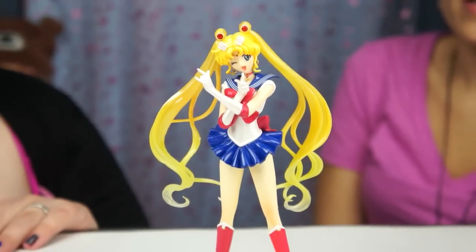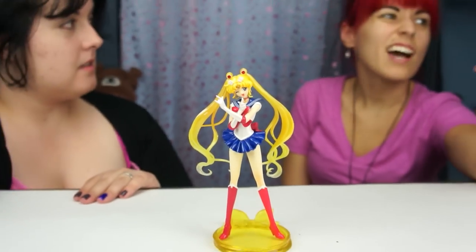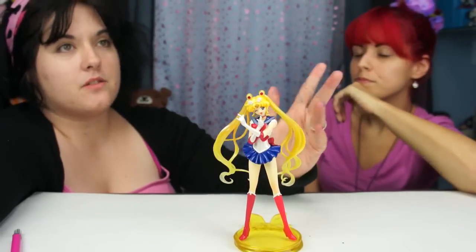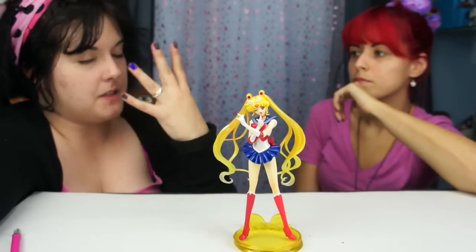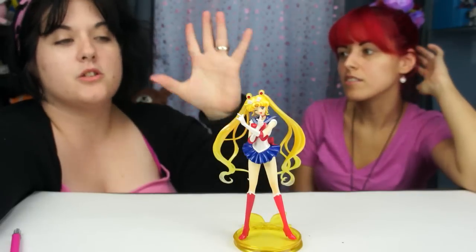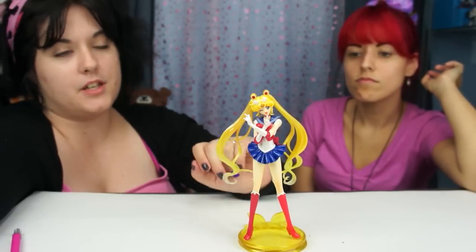Comment if you guys are big fans of the Figuarts. I only have the Sailor Moon and Sailor Mars figures from that line. She doesn't come with any accessories like the regular Figuarts — she doesn't come with face plates or changeable hands since she's not posable. She's essentially a statue.